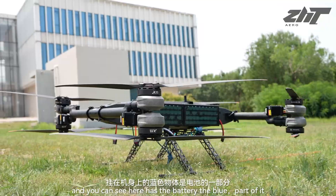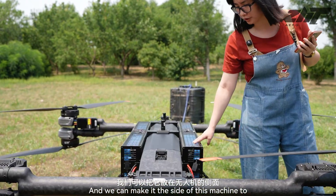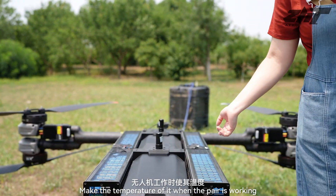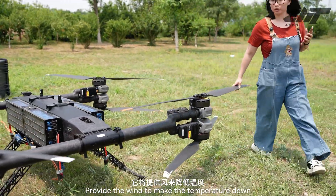You can see here it has the battery double part, and we can manage the size of this machine to control the temperature when the pair is working. It will provide wind to bring the temperature down.